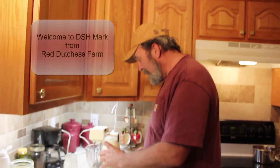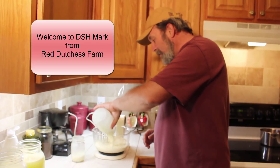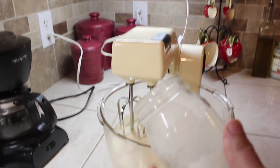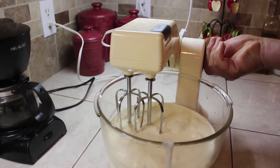Hi, I'm Mark and we're making butter at Deep South. We're going to start with about just over a quart of fresh cream and just turn the mixer on high and let it run.